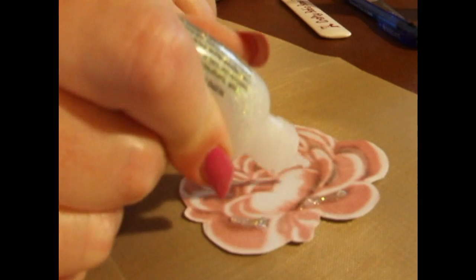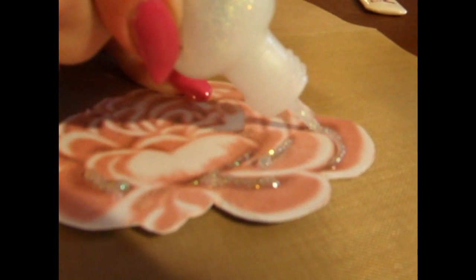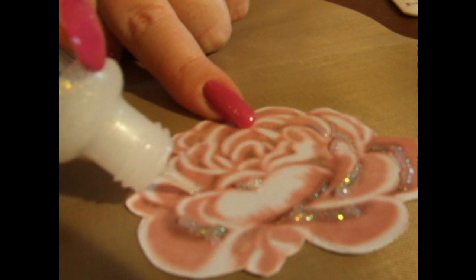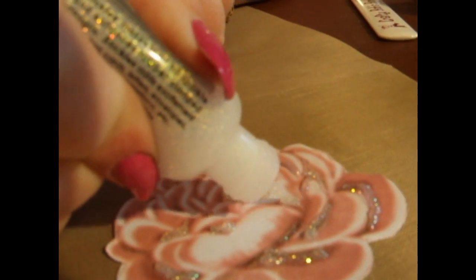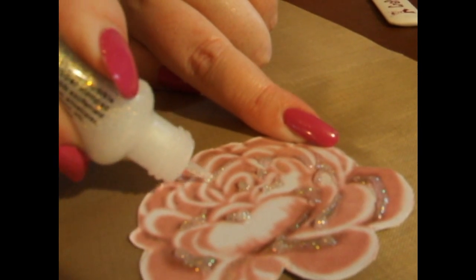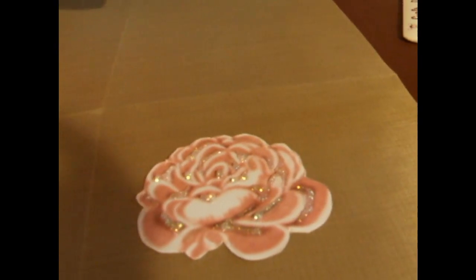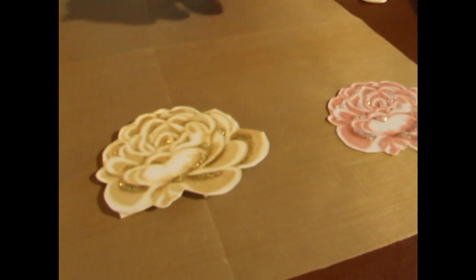Simply squeeze your bottle onto the darker shading areas on the rose. Leave it to dry — you don't have to squash it down because it's self-levelling, and you can put as much or as little as you like. I've put quite a lot on and tried to cover nearly all the dark lines — the veins and shadows on the flower itself. Give it maybe 30 to 45 minutes to dry and it'll tone down and shade in.